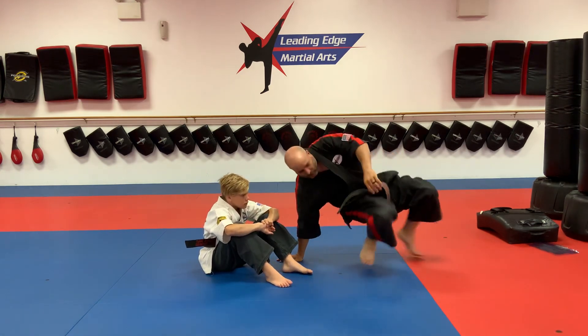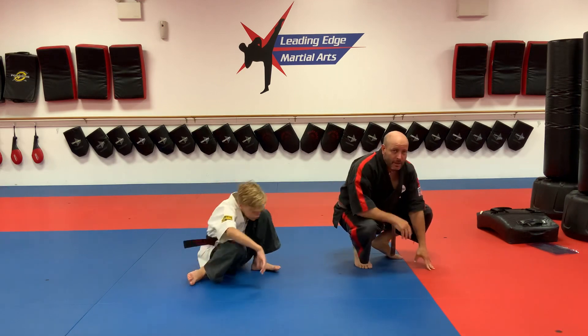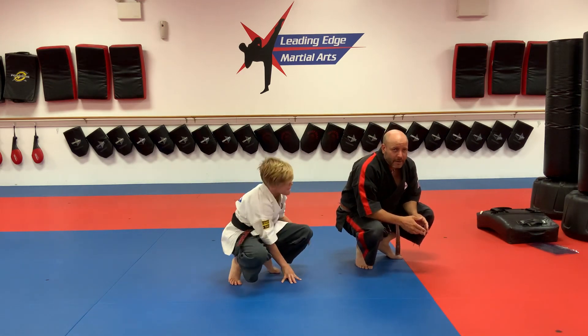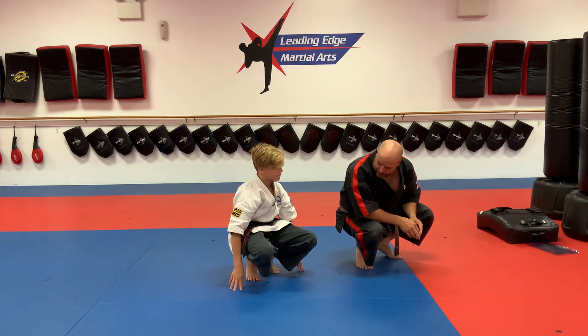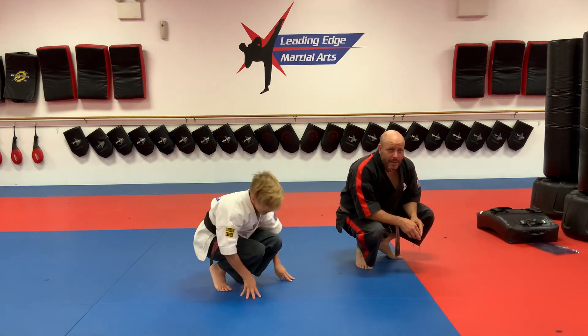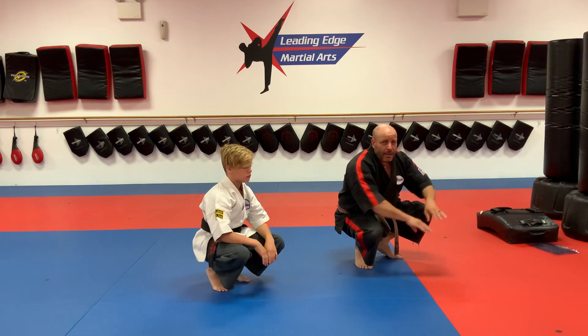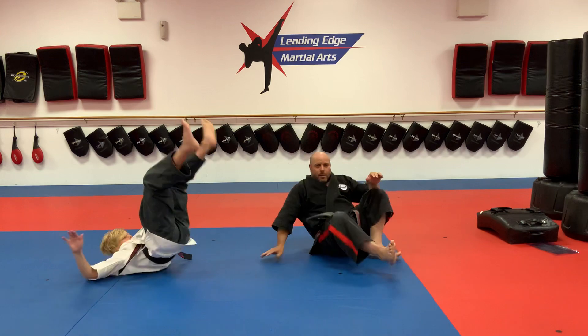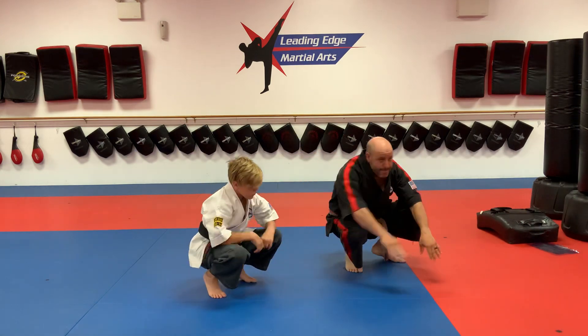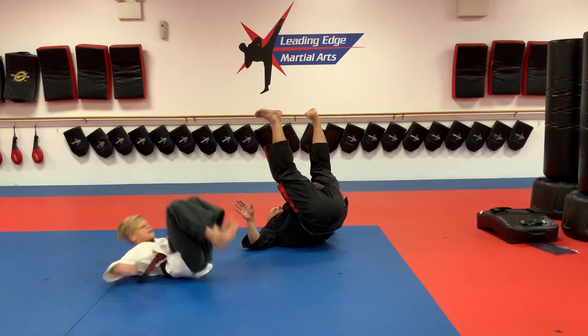If you feel comfortable with that, get into a squatting position. We're going to do the same thing — rock your body back and smack out. Don't arch, just roll.